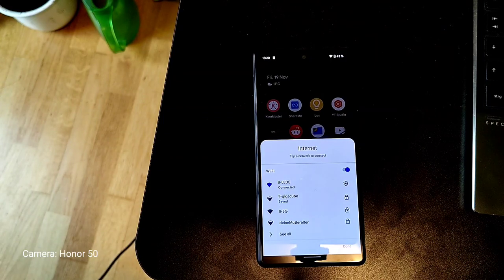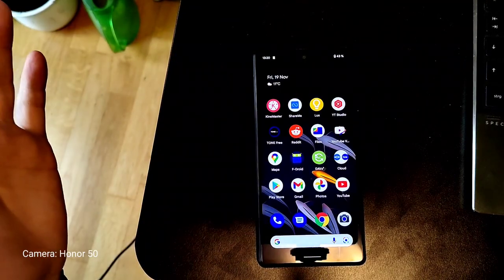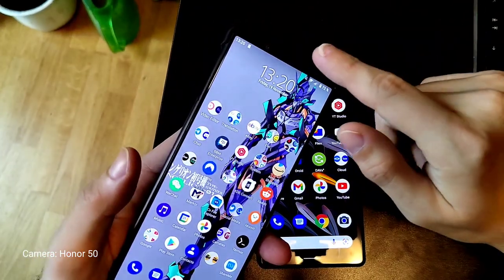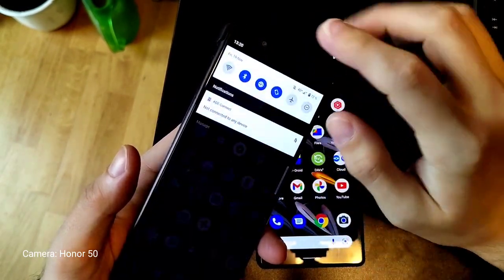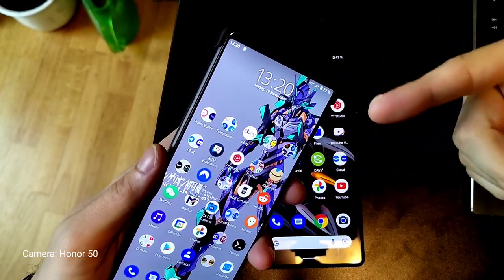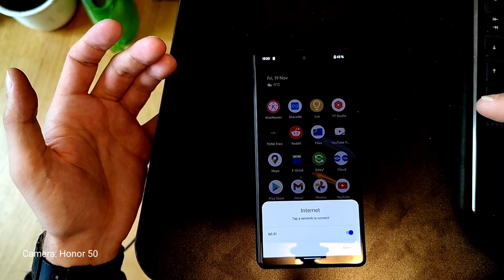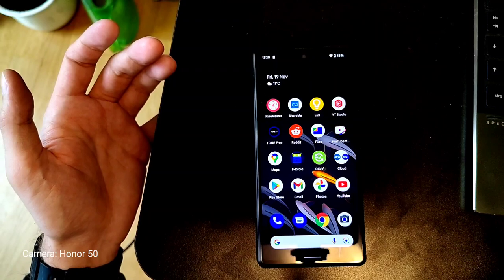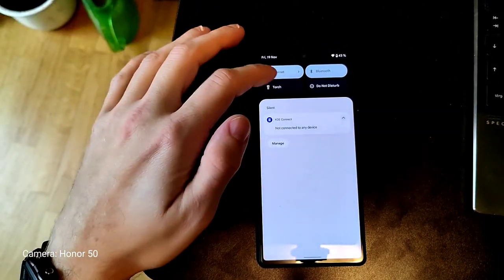In Android 12, to turn off Wi-Fi I click the toggle, go into Wi-Fi settings, toggle it off, then click done. In Android 11, turning off Wi-Fi — I'm done. One tap. Turning on Wi-Fi — done, it connects to the last network. In Android 12 I have to click here, turn Wi-Fi on, then either click here or click done. See how much more cumbersome this is, especially if you're in a hurry to turn off Wi-Fi and switch to data.